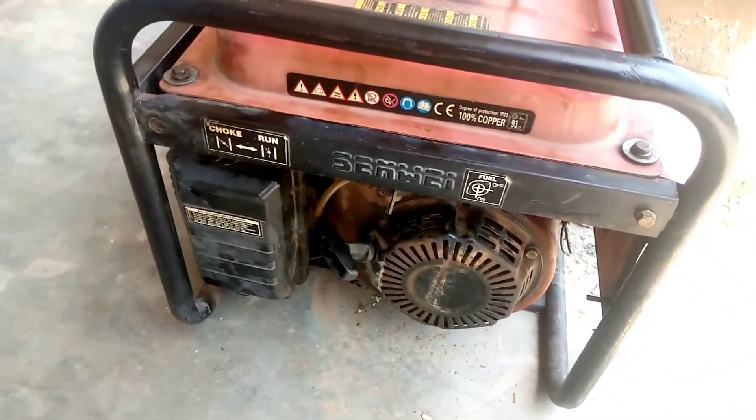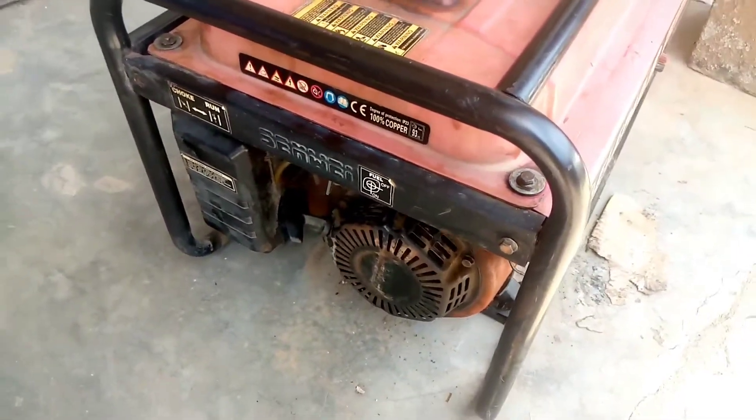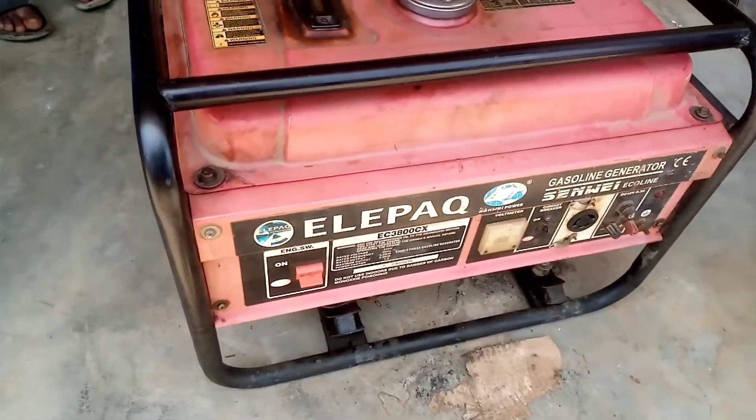That's how to change the governor's spring for a 2.2 kVA generator. If you find this video helpful, give us a thumbs up and subscribe to our channel. We love you.